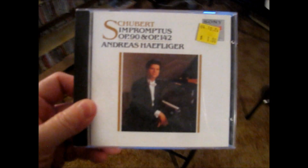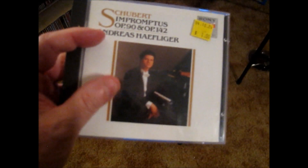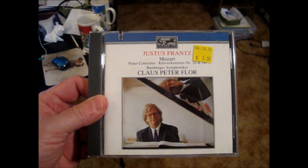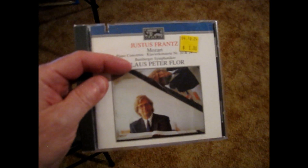I got some Schubert Impromptus for a dollar on Sony Classics with Andreas Haefliger — don't know much about this pianist, but it was a buck. I'm going to sell this Britten Young Person's Guide to the Orchestra on London ADRM — an early full-silver CD made in Germany by Polygram; I already own it. Also picked up Mozart piano concertos with pianist Justus Frantz and conductor Klaus Peter Flor with the Bamberg Symphony on Eurodisc, a BMG-affiliated European label. I grab those whenever I see them.